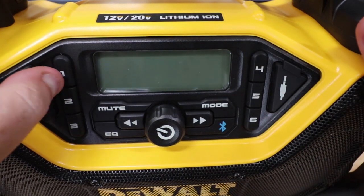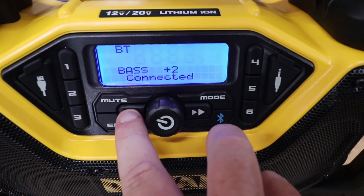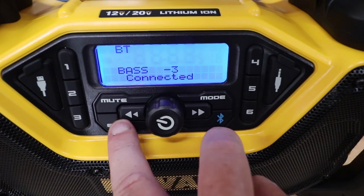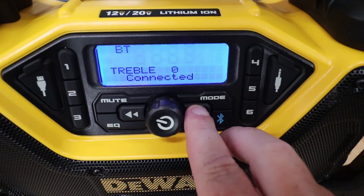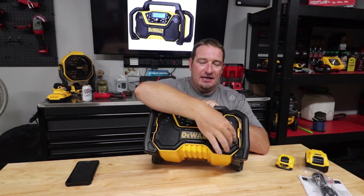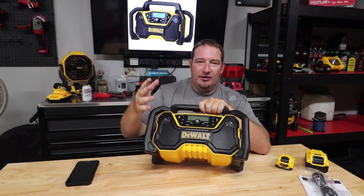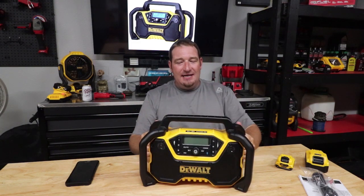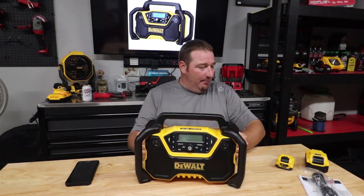You've got your on switch, your mute, and you have an EQ — it will do plus three or minus three of bass and treble. You've got two one-inch tweeters up top. Then we've got three-and-a-half-inch speakers here for your quad, which they talk about for your stereo sound. And to be so tiny, it's a bumpy little radio.